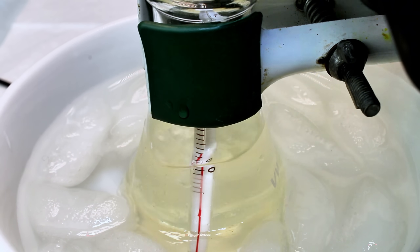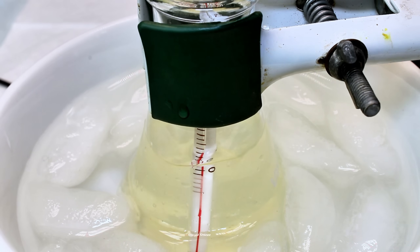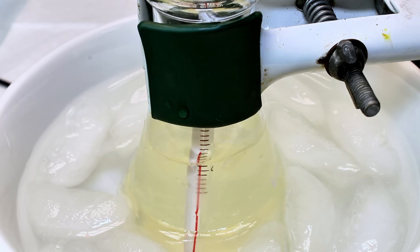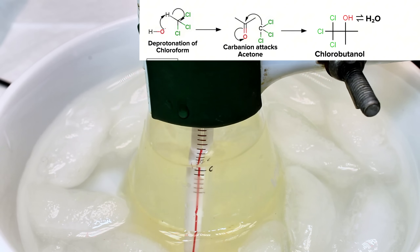I wasn't able to find any literature on a detailed synthesis mechanism for this reaction, but I'll try to explain what I think is going on. As is always the case with these types of mechanisms, I'm just kind of making them up as I go, so feel free to offer any corrections in the comments. I believe an obvious starting point would be the deprotonation of chloroform by hydroxide to form a chloroform carbanion. This would happen very fast and could explain the majority of the heat generated by the reaction.